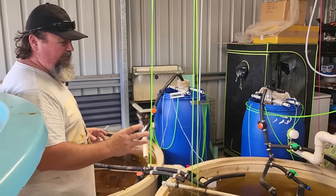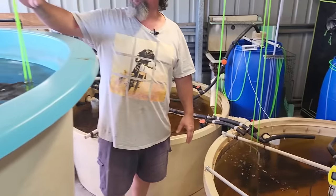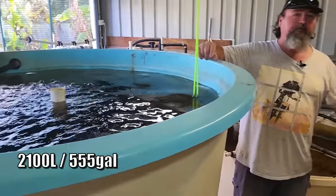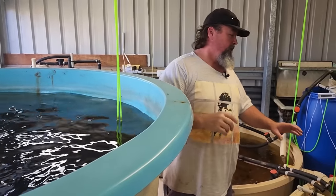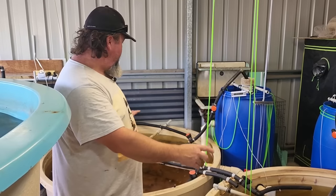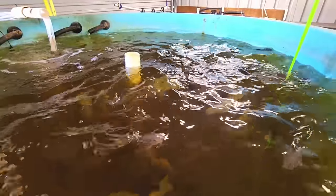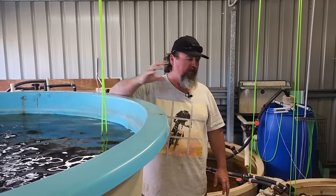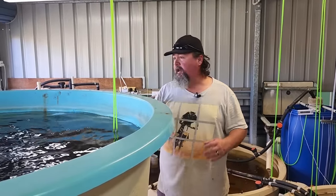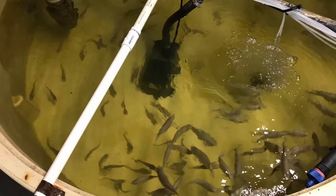In a normal growing scenario I have a fingerling tank, a medium-sized tank for the medium-sized fish, and then the grow-out tank. I cycle the fingerlings in, they eventually get moved into the mid-sized tank, new fingerlings come in, and when the middle ones grow they go into the grow-out tank — so it's always rotating. I bank on a hundred fish in every tank.